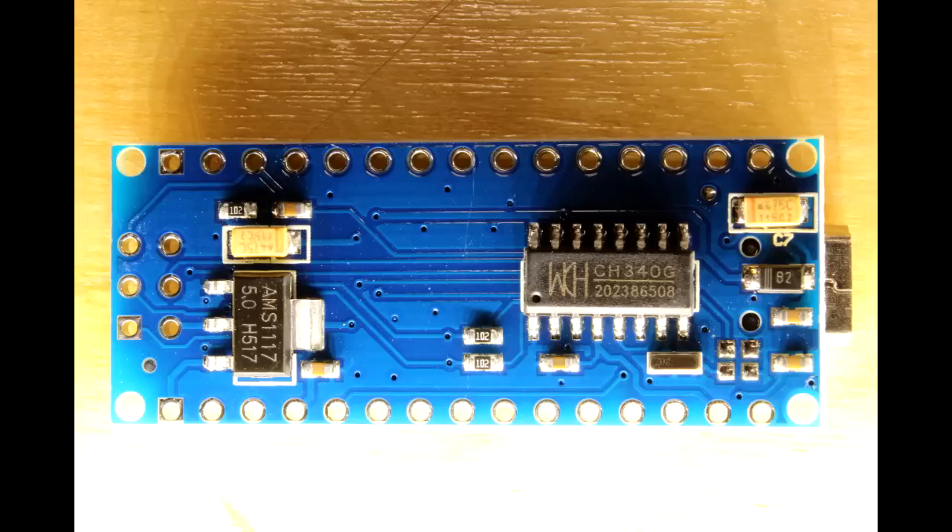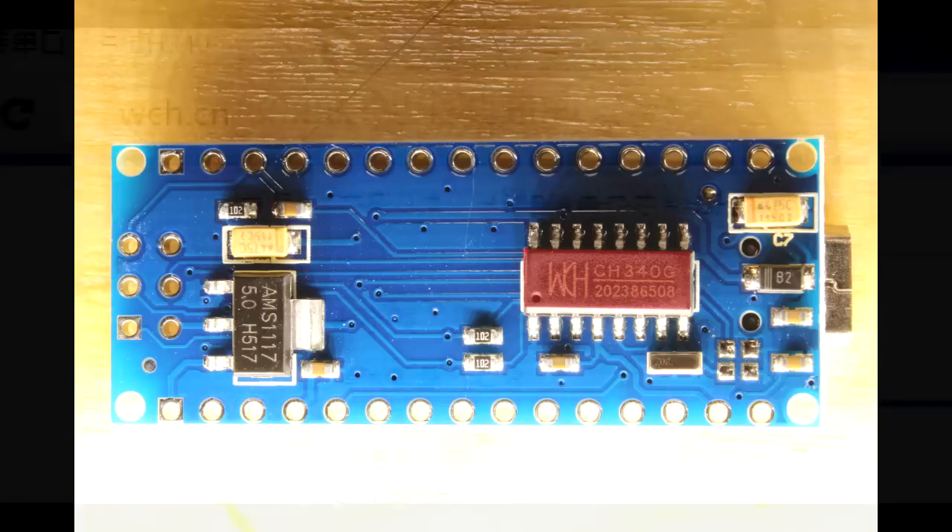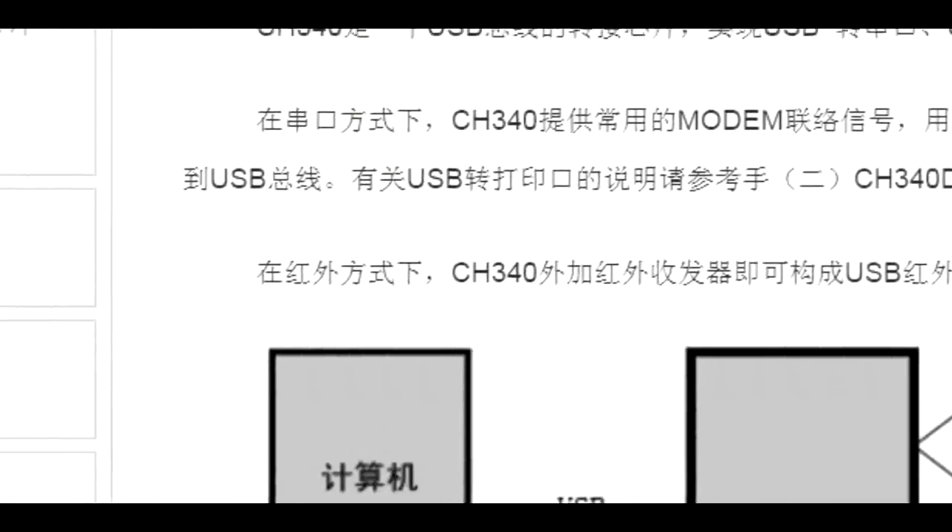If you flip it over you see another chip — a USB to serial converter. This one's a bit unusual. It's from a company deep in Japan and it's known as the CH340.